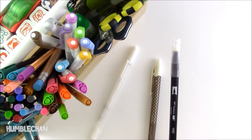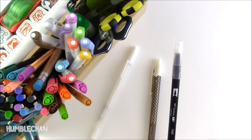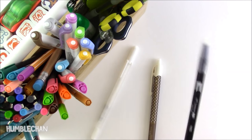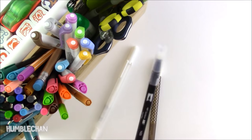Next up is this blender pen, and this is one of my favorite ways to color in my Hobonichi. I actually really want to do a coloring video soon, so I'll just talk about this more in that video instead of making this video even longer. But this is definitely something I love — it's just a very simple and fun way to color.